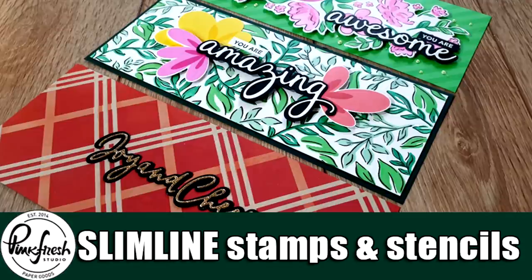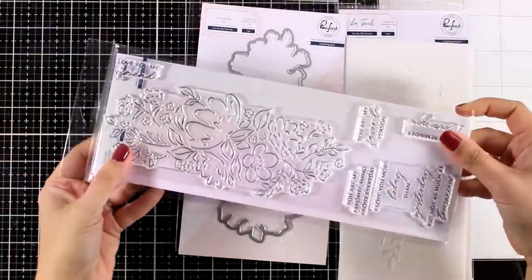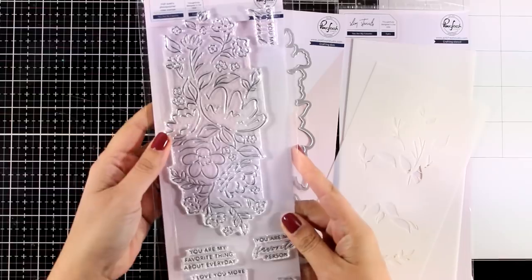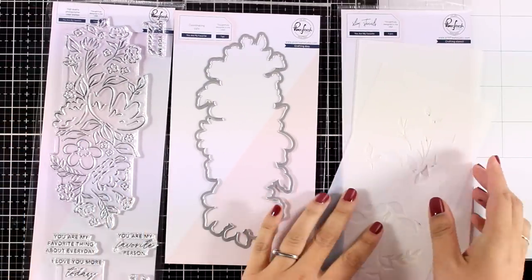Hi everyone and welcome back! Today I'm joining Pinkfresh Studio on a really fun blog hop where you will see the new collection. This is all about slimline cards so you will find stamps, dies and stencils. Make sure to visit my blog — you will find all the details on how you can enter the giveaways and where you can find inspiration.